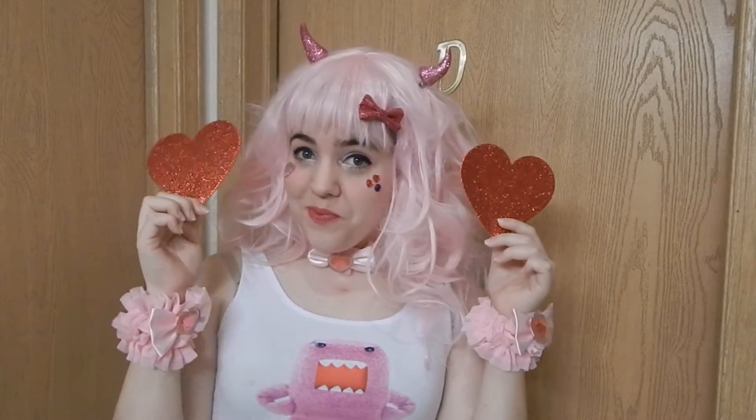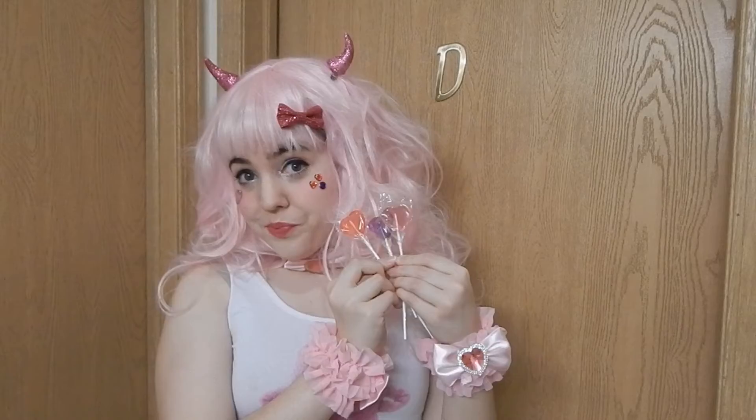All right, yes — we are done! That is it. You are now the sparkliest, pinkest love fairy around. I hope you enjoyed this tutorial and I hope you have fun playing with it. Have a happy Valentine's Day however you celebrate. I will see you in my next video — thanks so much, bye!